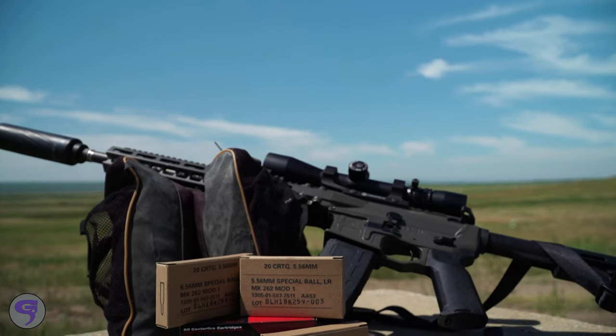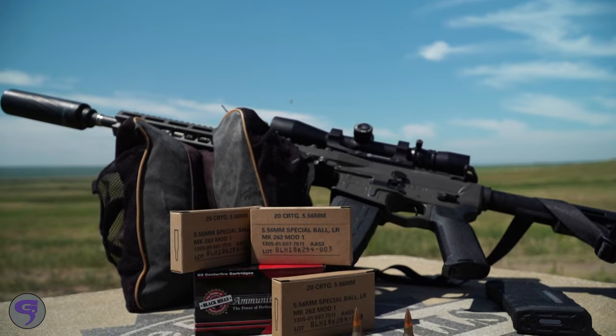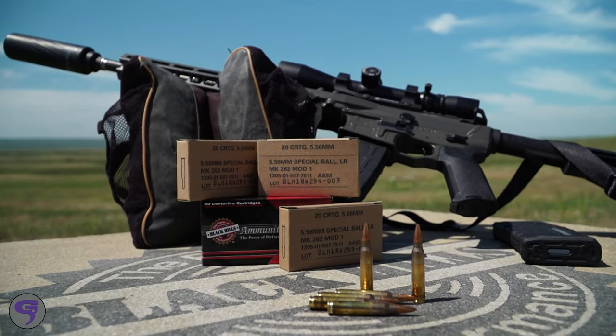You guys develop an incredible amount of loads for the .223/5.56. This one is kind of a newer one and it's very special — the Mark 262 Mod 1-C for consumers. That load is based on our military load. The Mark 262 is the only precision round for 5.56 in the military inventory, and we're the only company that's ever held it.